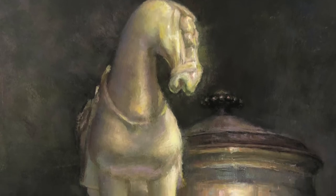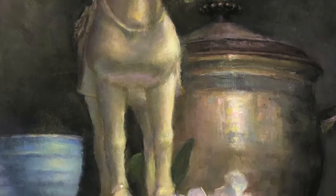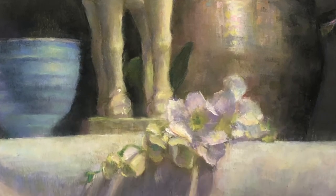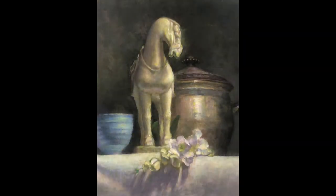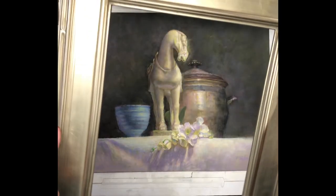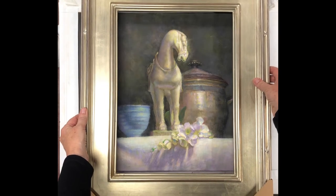After a couple of years of sitting ignored in my flat files, I have a new painting that I'm happy with. This is one of the benefits of working on paper, and these types of fixes are much more difficult on a canvas. If I had planned this out doing some thumbnail sketches ahead of time, I would have probably figured out to crop the painting. Luckily, a good pair of scissors will solve the problem for me.